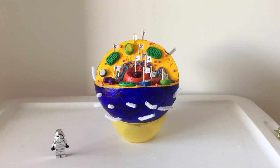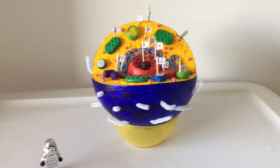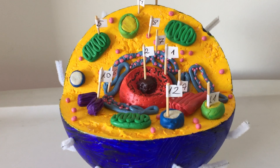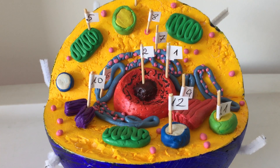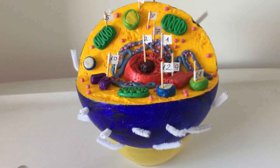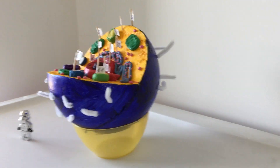I used two foam balls — one large foam ball which I carved into a bit larger than a quarter, and a smaller foam ball which I sort of cut around to make the nucleus and the nucleolus.